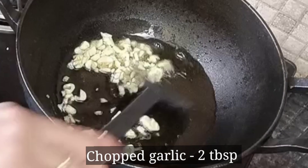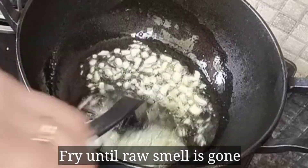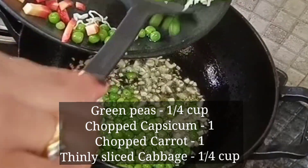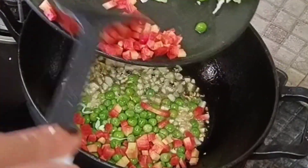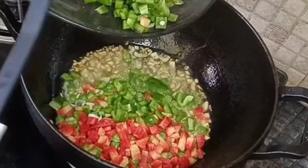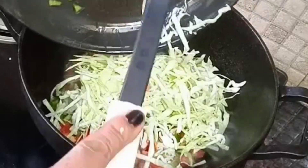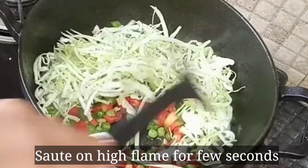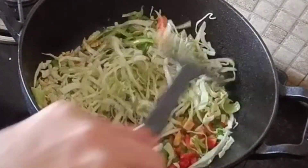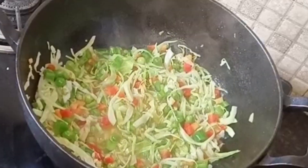Now in a pan on high flame, add chopped vegetables and sauté them. You should cook a Chinese dish on high heat — not on low flame. This keeps the vegetables crunchy. Keep all the cooking on high heat so the vegetables have a nice crunch.